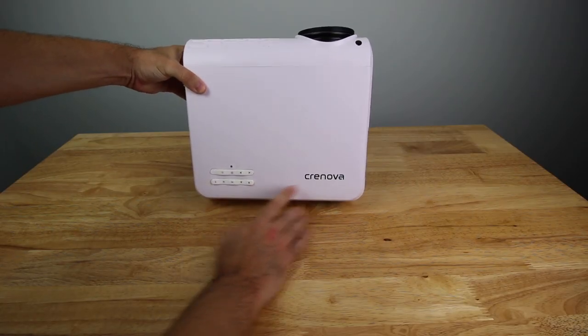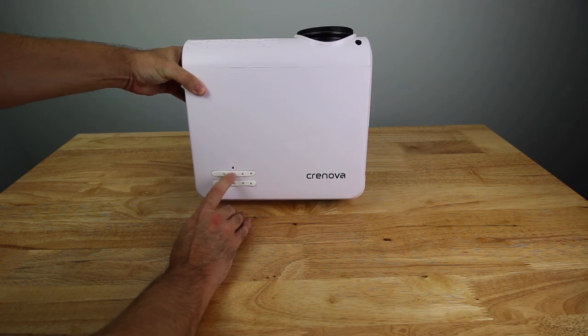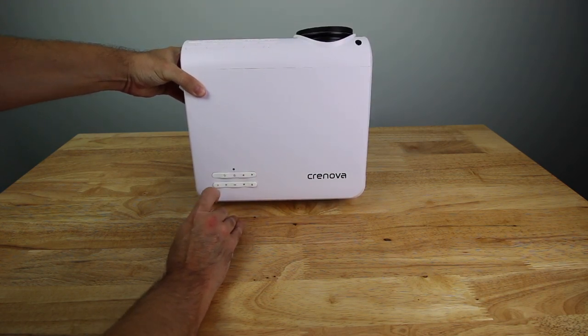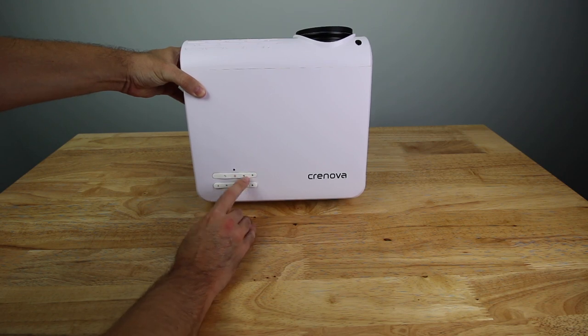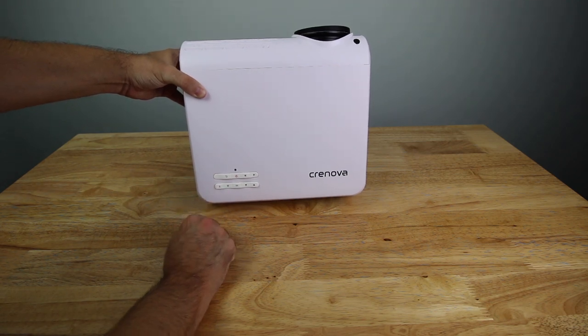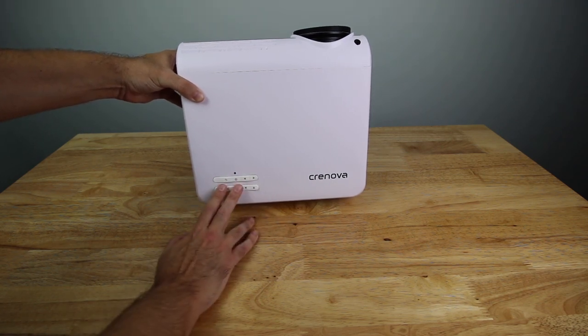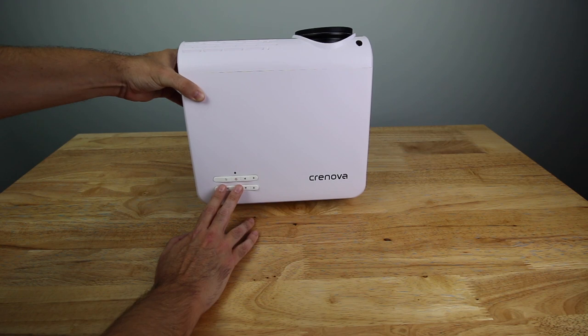At the very top you've got the logo, a power button with a status light, some arrow buttons, an OK button, and an S and M button — I'm not sure exactly what those do. There's also a back button. Without the remote, you can actually control everything from up here, but you also have the convenience of the remote.